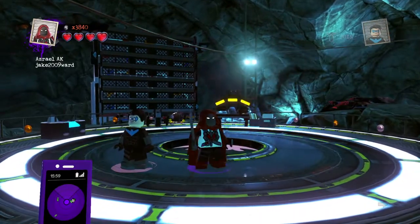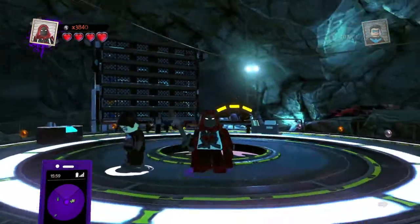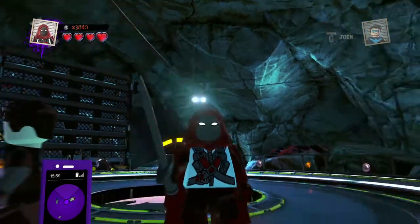Asriel is basically the exact same as last time, except his torso is white.